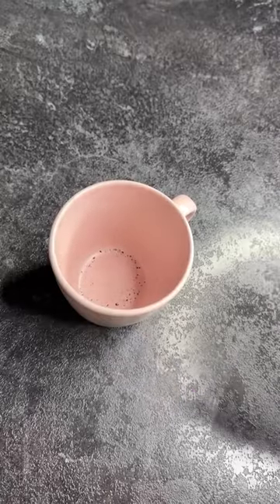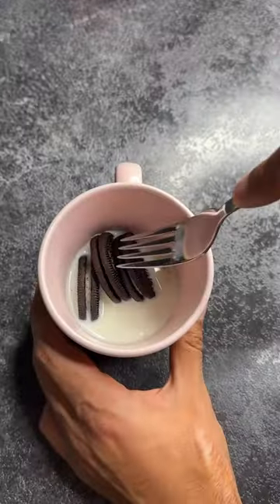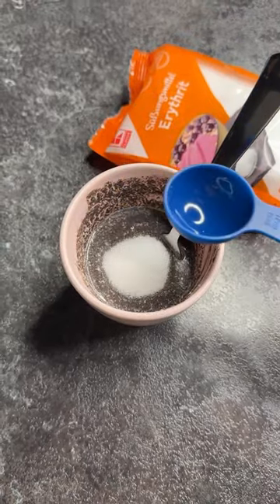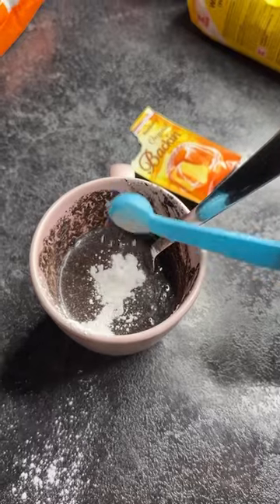Make this: four Oreos, one fourth cup milk — smash, keep smashing. Now one tablespoon sugar, one tablespoon flour, one half teaspoon baking powder.